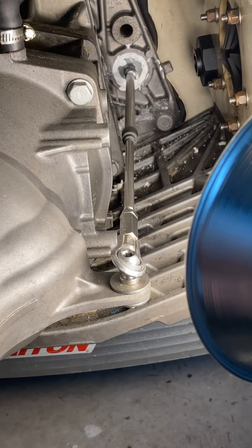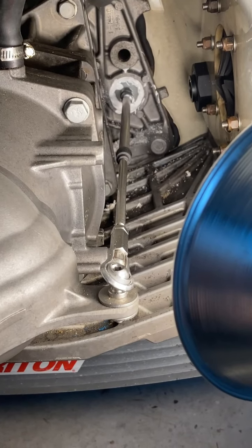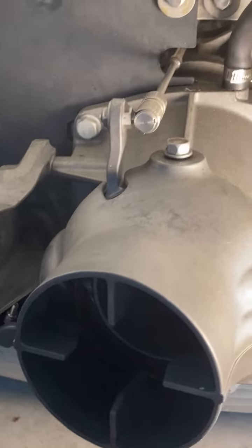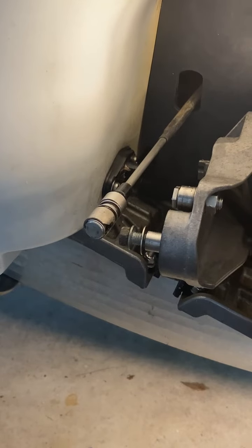Here's my jet ski — it's a 2002 Yamaha FX Cruiser, and it's an F-140. I have these, just like everybody else who has a jet ski.